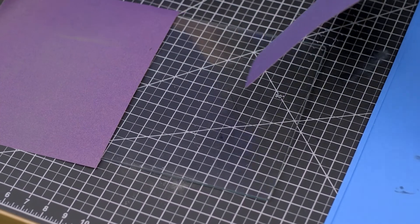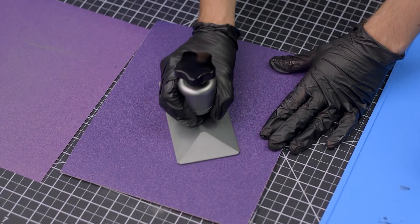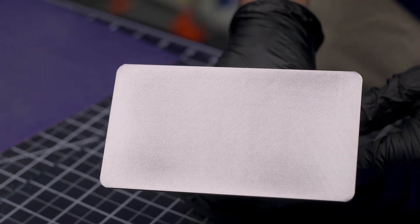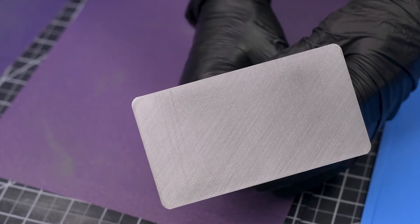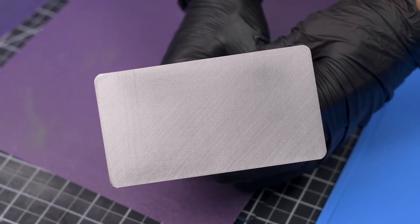Swap out the 120 grit sandpaper sheet for an 80 grit sheet, and this time diagonally slide the build plate to put some deep scratches into the surface. This will add texture for prints to grab onto. Then go back to the 120 grit sandpaper and lightly give it a scuff — this helps break down any burrs created by the 80 grit sandpaper while still leaving behind its deep gouges.